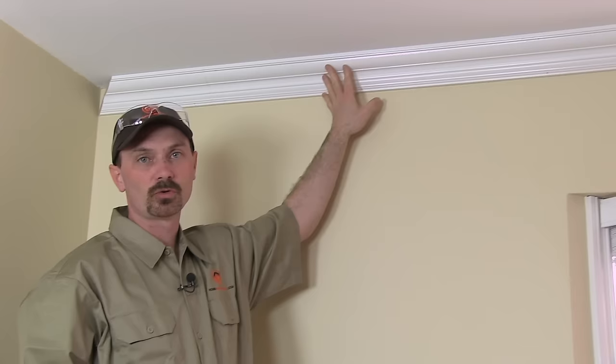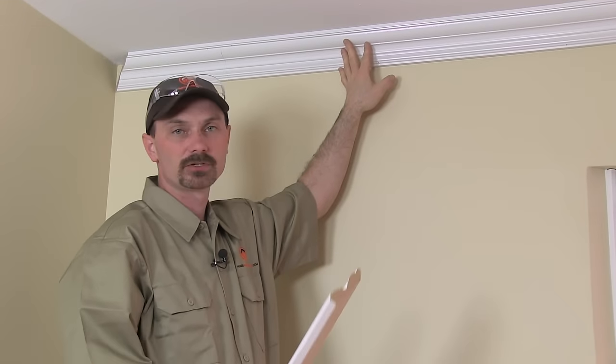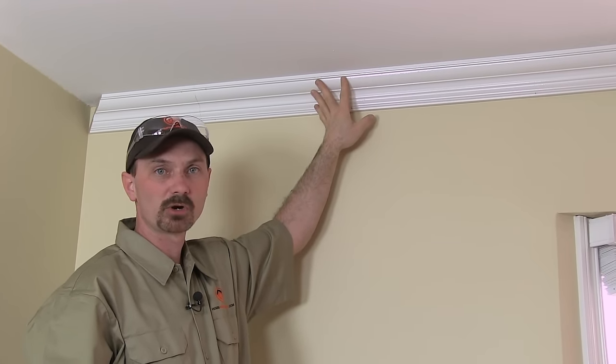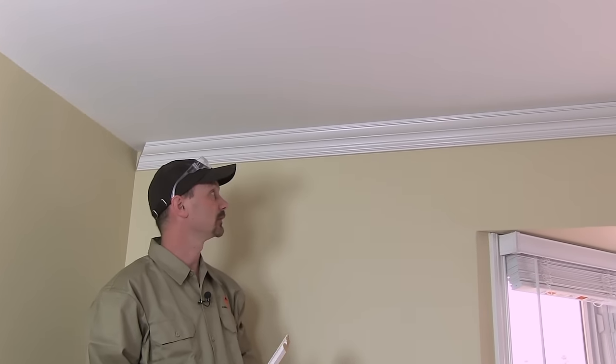Hi, I'm Shannon from houseimprovements.com and today I want to show you how to install decorative crown molding in your home. We've got about a 5 or 6 inch crown mold and some of it's already been installed. The homeowner was diligent in starting the project and we're going to finish the last few pieces off. They've gone around the house, installed the crown mold, did all the main rooms, and we're going to finish the entry.